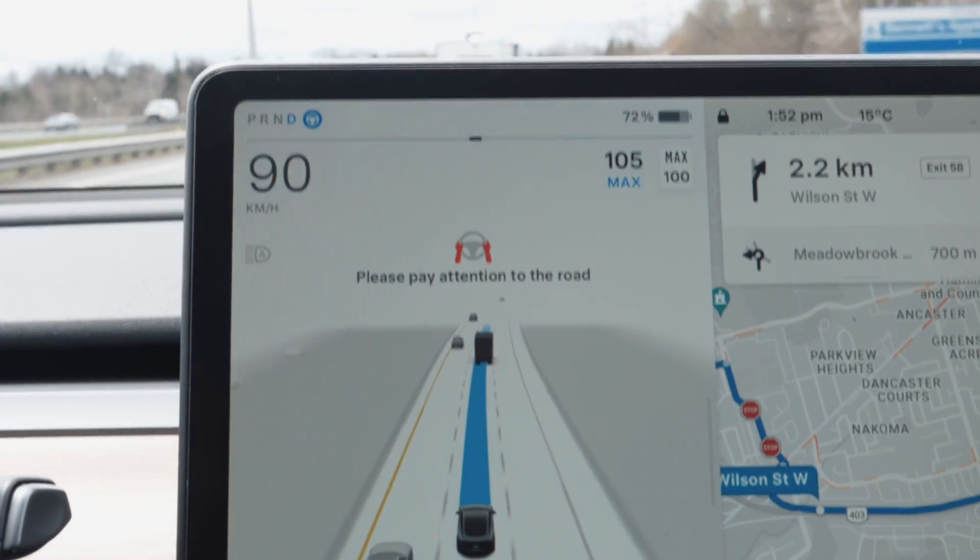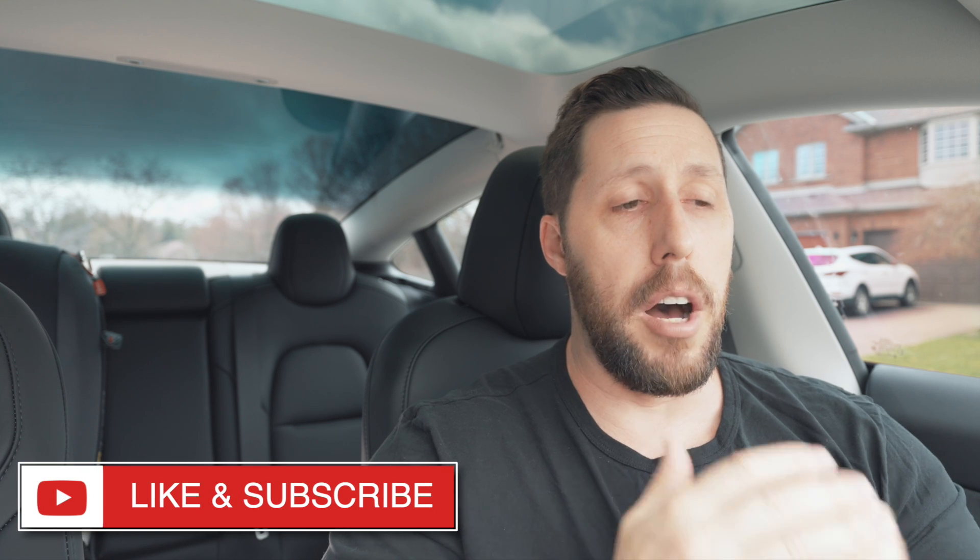Tesla enforces attention by giving you notifications like 'you're not holding the steering wheel' or 'you're not paying attention to the road.' A warning flashes on screen and gets bigger and bigger, with audible beeping. If you keep ignoring it, you get a strike, and then you cannot use full self-driving or regular autopilot — no cruise control, no assistive features whatsoever. You're driving manually like it's 1950.